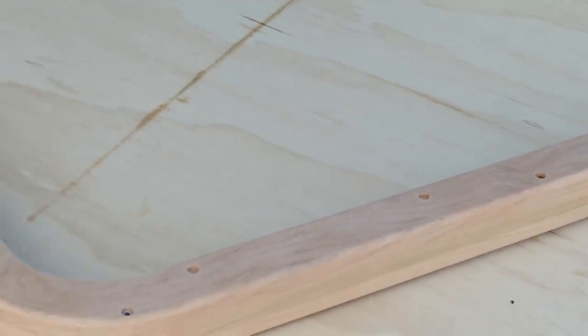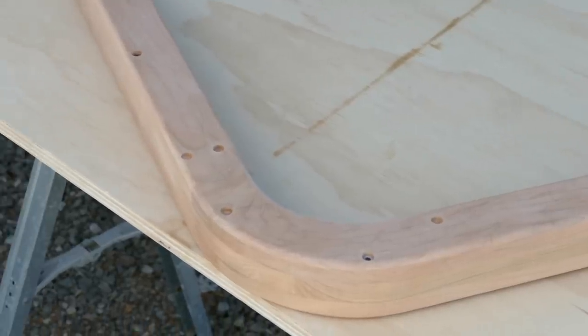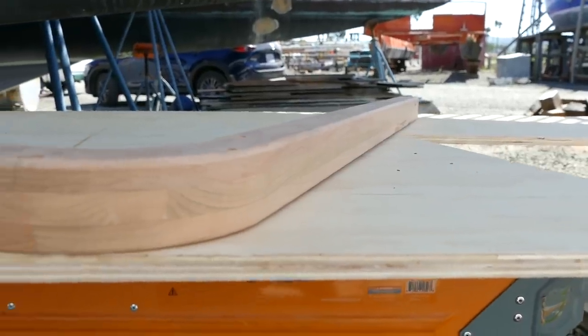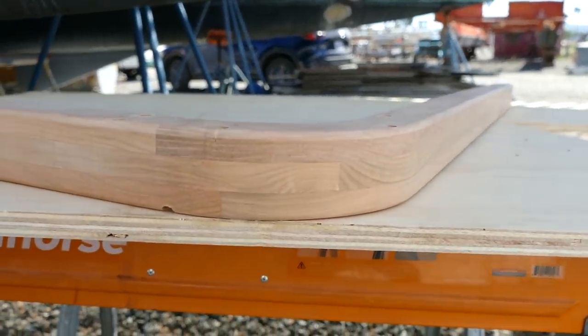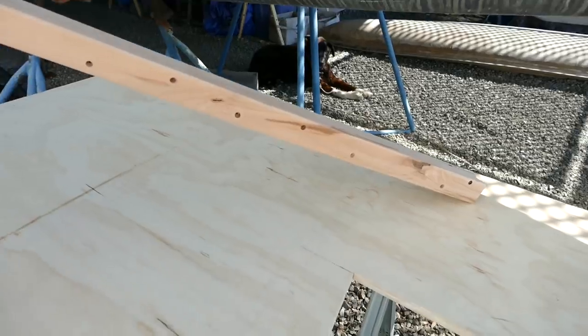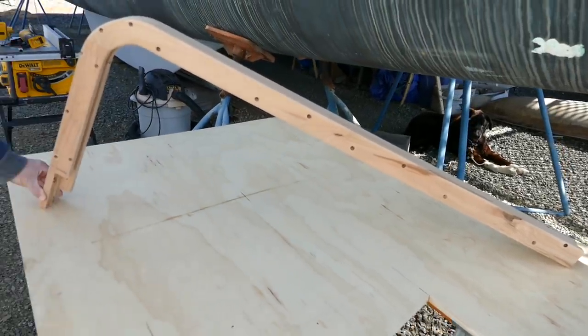Class is back in session — wood plugging, finish sanding, and dry fitting. The satisfaction of progress and the nuisance of it's only a dry fit. Learning patience and stick-to-itiveness to succeed.